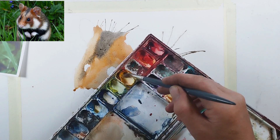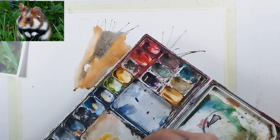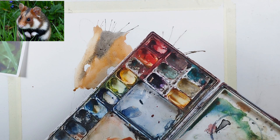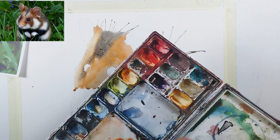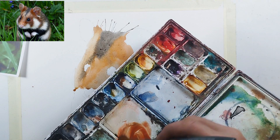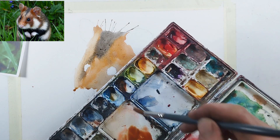A little bit more cadmium yellow and then I'm going to try to make this a little bit redder and richer — the red bits at the top of the head around the ears and above the eyes.